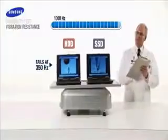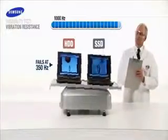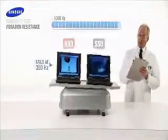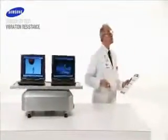At 1,000 hertz, the Samsung SSD continues to operate normally. On average, it will take nearly 2,000 hertz to damage it — a level of intensity beyond the range of our vibration plate.